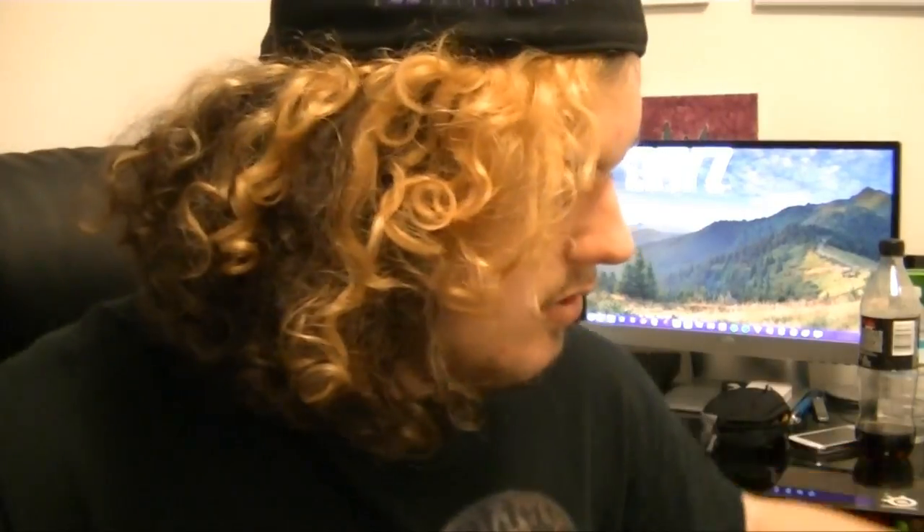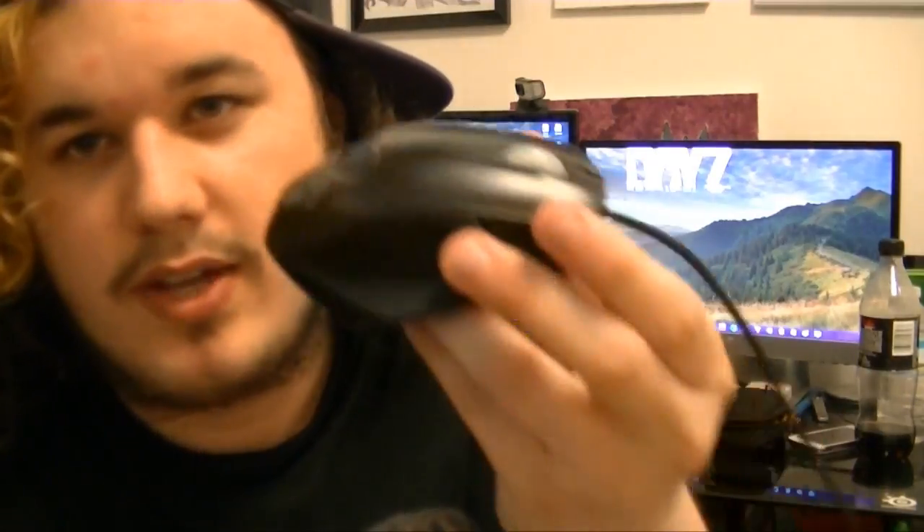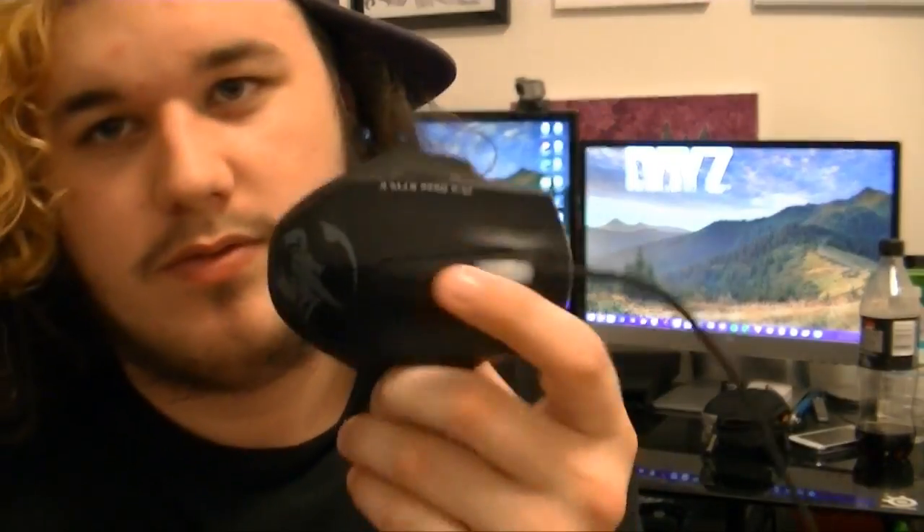The only issue I have — and I contacted them and they said they've never seen this problem — is that mine seems to double-click every now and again when I'm only clicking once on the left click. If I'm on a YouTube video and I double-click it full screens, so sometimes when I go to pause the video it will full screen it instead. It gets a little frustrating sometimes.